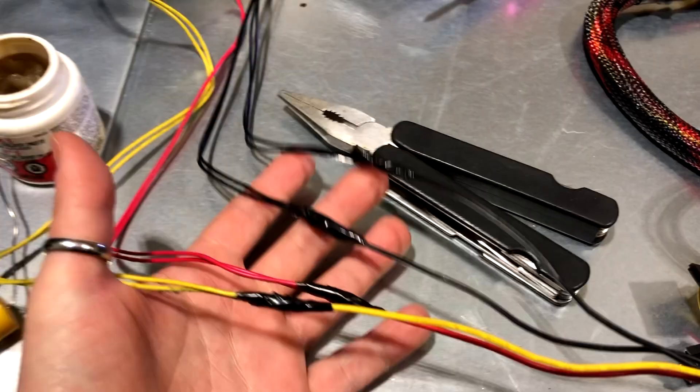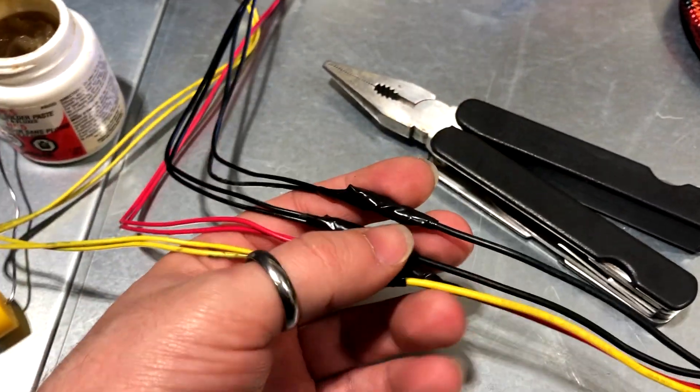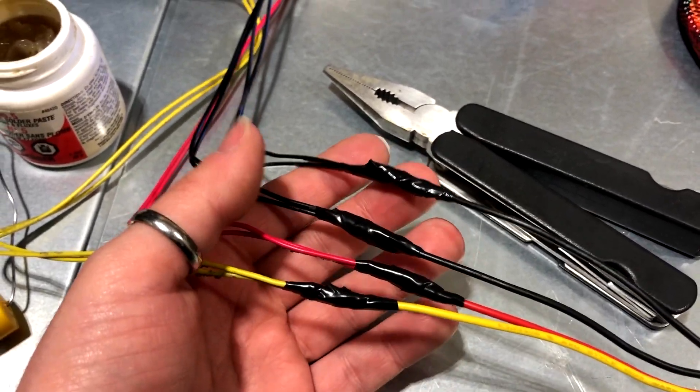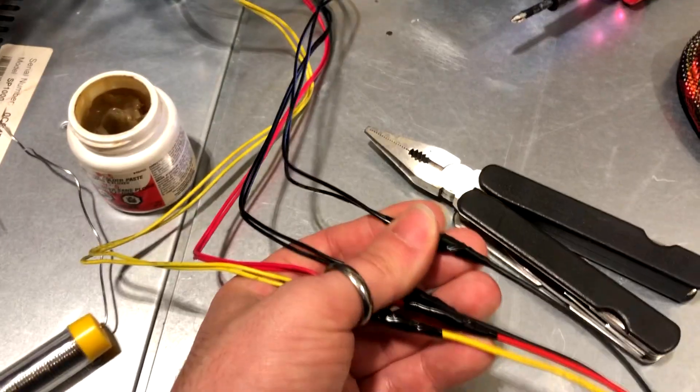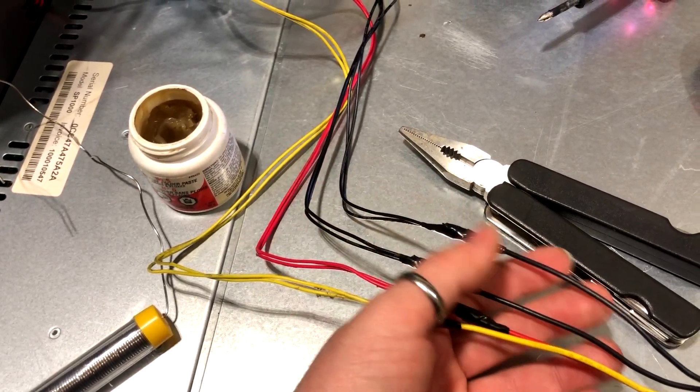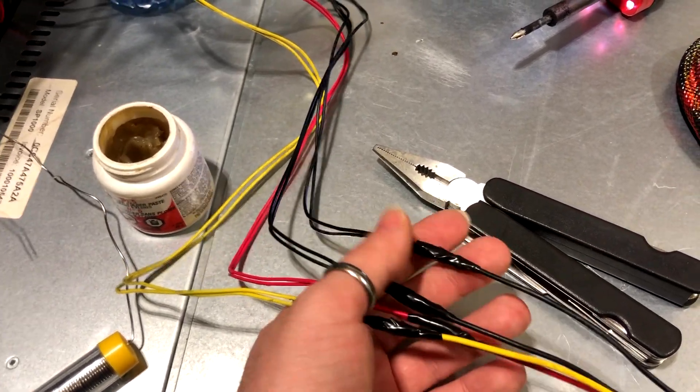Now that we're done and have covered everything in an ungodly amount of electrical tape — something that honestly could have been solved with a little shrink tubing — we are ready to put everything together, connect the cable to the cage, test it for power, and then move on to connecting everything up with the controller and setting it up in Windows.